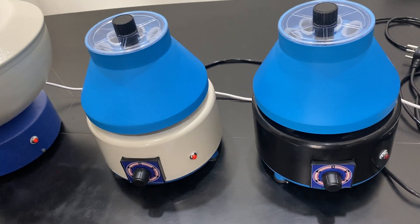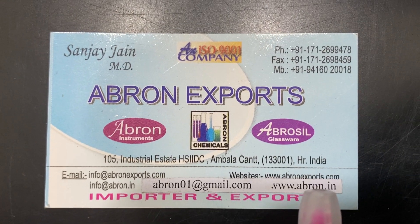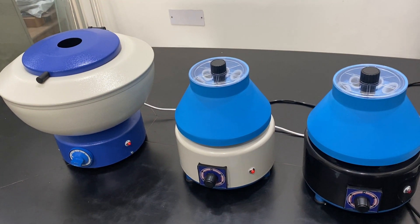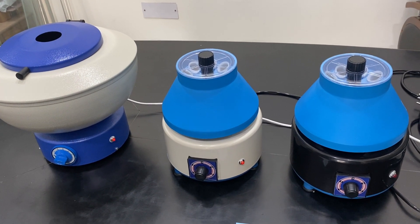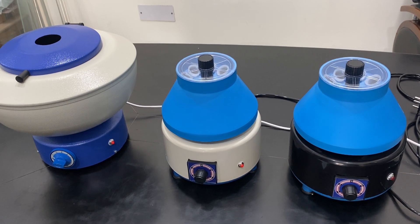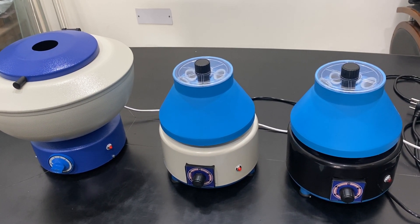Please visit our website. You can reach us at abron01@gmail.com and at www.abronexports.com. We have all centrifugal machines including refrigerated, digital, rectangular, and high-speed centrifugal machines up to 16,000 RPM. Many models are available — please visit our website and send us your WhatsApp message and orders. Thank you very much.